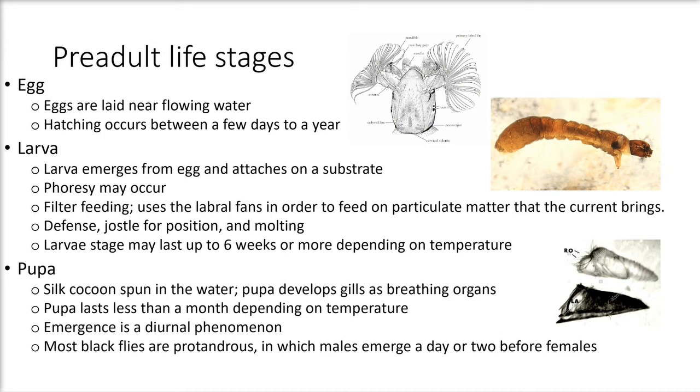The cocoon of the pupa is made out of silk spun in the water. The pupa develops gills as breathing organs, which allow it to breathe underwater. The pupal stage lasts less than a month depending on temperature and species. Emergence is a diurnal phenomenon occurring in the morning. Most black flies are protandrous, meaning males emerge a day or two before females in order to get ready for mating.